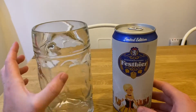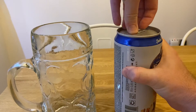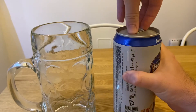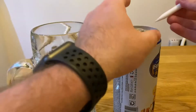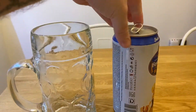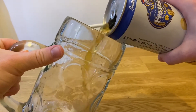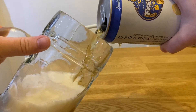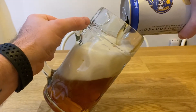So I thought we'd give it a go in the stein in proper Oktoberfest style. I have just washed the glass — I've got soap residue — and here we go. I want to get a bit of a head on it.